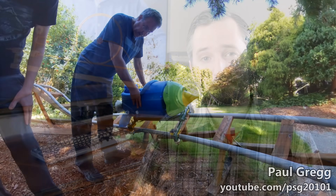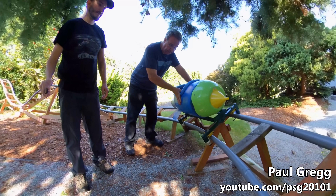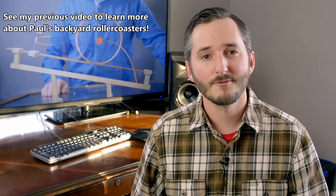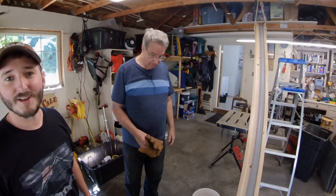Hi everyone! In this video, we're taking a trip back to Paul Gregg's workshop to see his method of bending PVC pipe for making the tracks of his backyard roller coasters. I separated this into its own video because bending PVC is a skill that has applications far beyond making homemade roller coasters. You might be building the frame for a greenhouse or a covered trailer. There's lots of things that precise pipe bending could be useful for, and Paul's method is by far the best I've seen. So let's get into the shop and learn how to bend PVC.